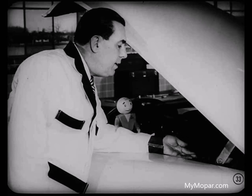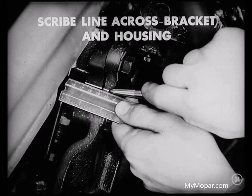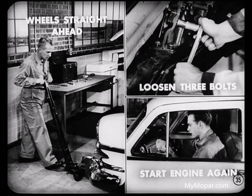Here's how to do it. Scribe a line across the bracket and gear housing. This line will be your guide as to how much the housing moves during adjustment and to relocate the housing should the adjustment prove excessive. Now lower the front wheels to the floor with the wheels straight ahead and loosen the three bolts that fasten the gear housing to the bracket just enough to permit movement. Then start the engine again.